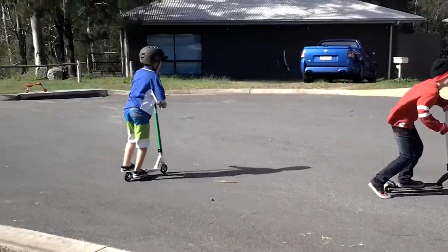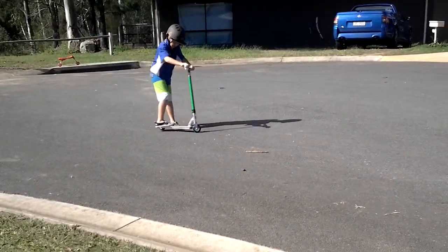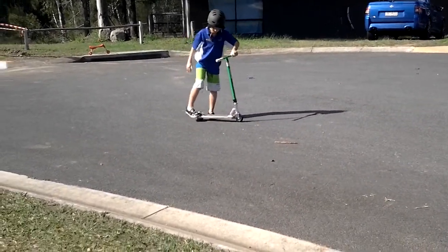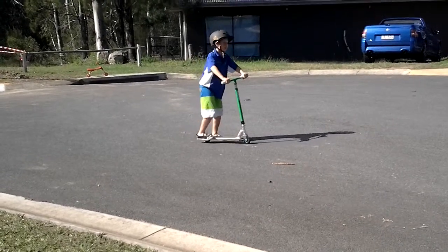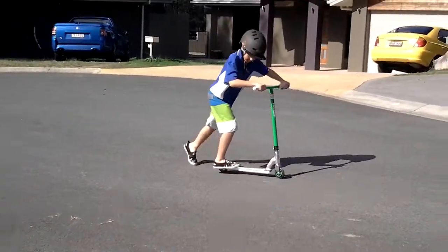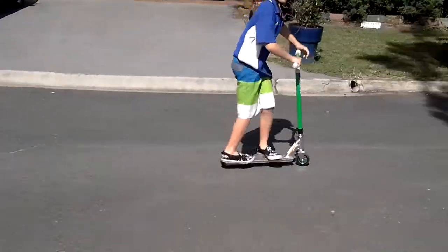Okay, so start off riding, then you put one — see this back foot here — put one foot there, and the other foot there too. So when you're riding, you have your foot here, slide it back, put this foot here, like that. That easy.